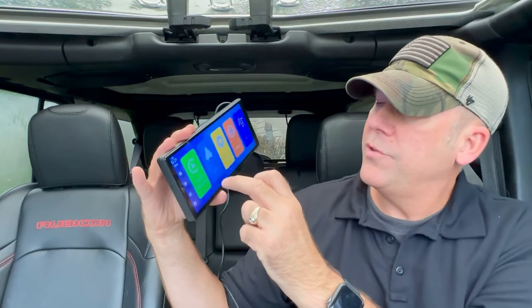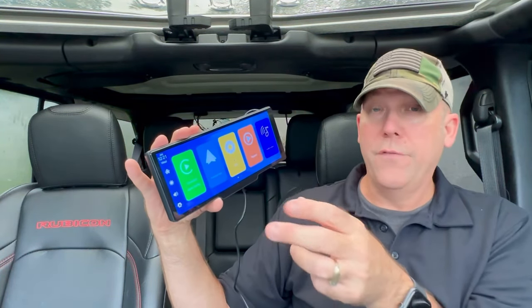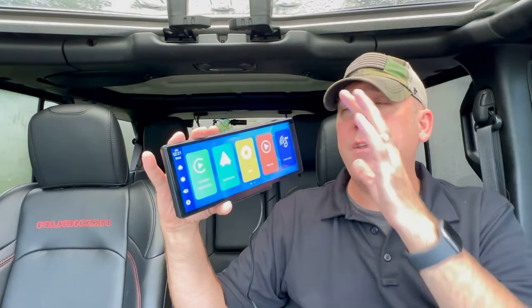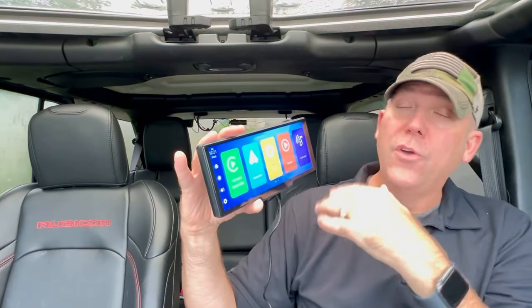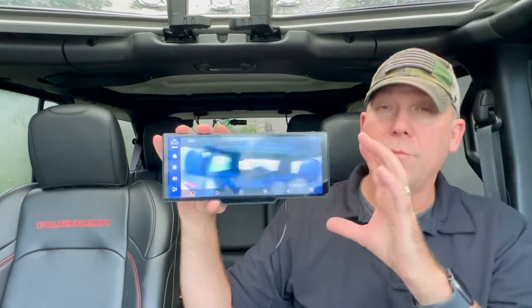You can stream video to this from your phone. Let me hit the home button and show you all the choices: you have CarPlay, Android Auto, DVR for your dash cam, playback for your files, Apple AirPlay, Android Cast, Bluetooth music, and Wi-Fi video. It also has the ability for your phone to connect not only via Bluetooth but via its built-in Wi-Fi, so you can stream directly from your phone. Let's go to the dash cam — this is what really makes it stand out.